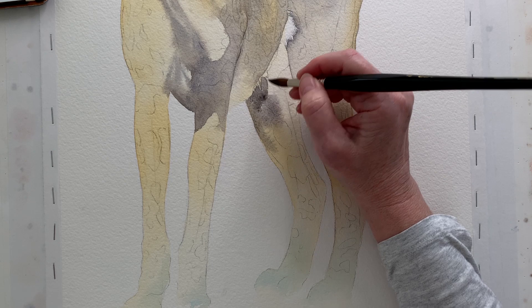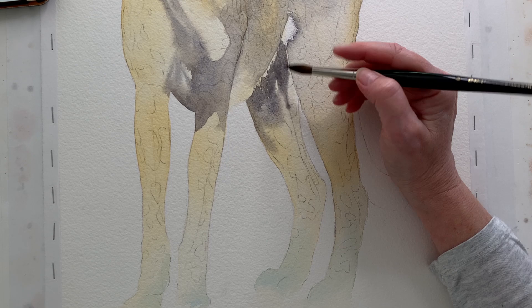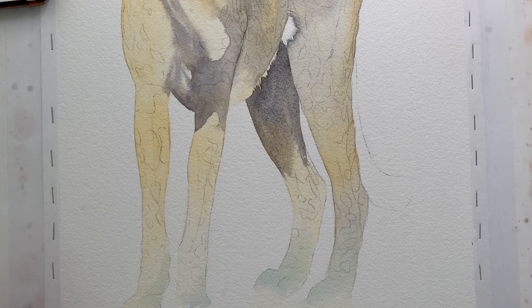With this leg I used the same colour — the mixture of burnt sienna and French ultramarine — and I painted around those little hairs at the top. Then as I moved my way down the leg I dipped my brush in my water container to make the value lighter and then I faded it away to nothing again at the bottom.